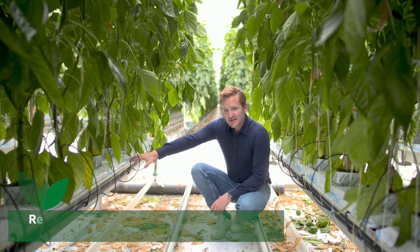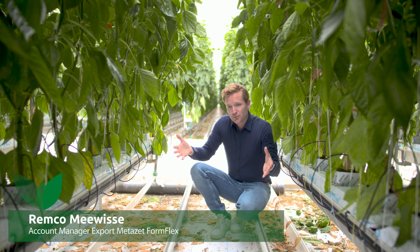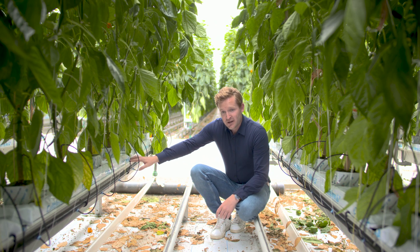We are responsible for the gutter system. We roll them on-site. They arrive as big steel rolls, and then we put them in the machine, and they're formed in this shape.